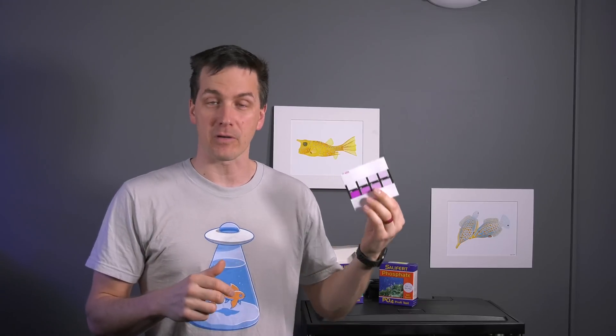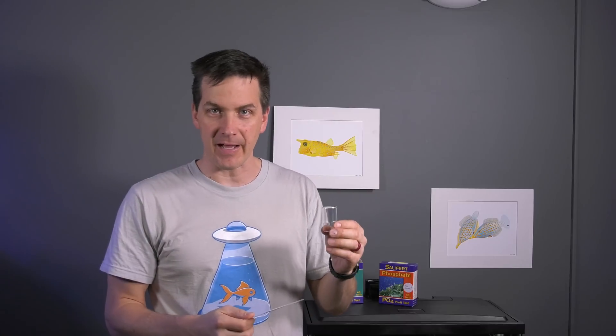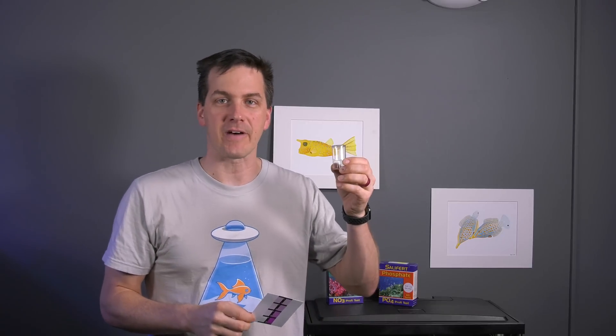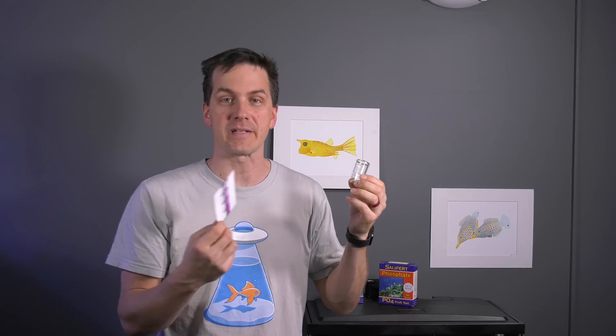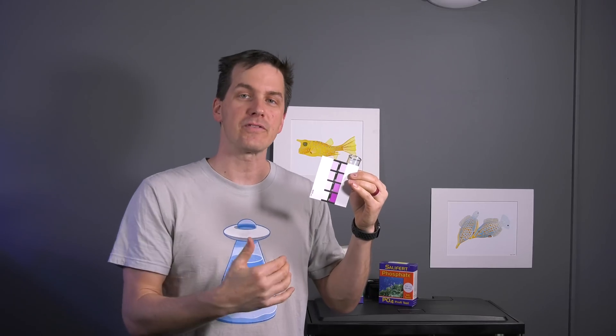Therefore, it's important to always do this color comparison in the same light. On the budget build, whenever I run a water test, I always compare it right here in front of the tank. If I took this same test vial and compared the colors out in the warehouse where the lighting is totally different, the colors can look much different, which will throw off my results. Always do the comparison in the same light. Once you're done with your test, rinse your test vials with the most filtered water available — ideally RODI water. Tap water can leave a residue or stain your testing equipment, which can throw off your results.